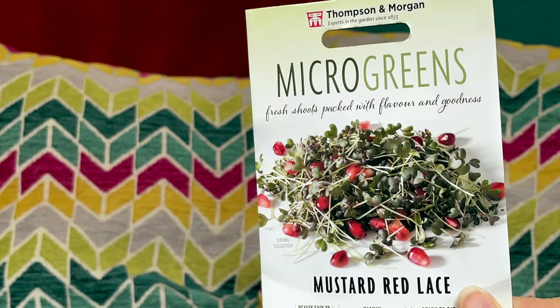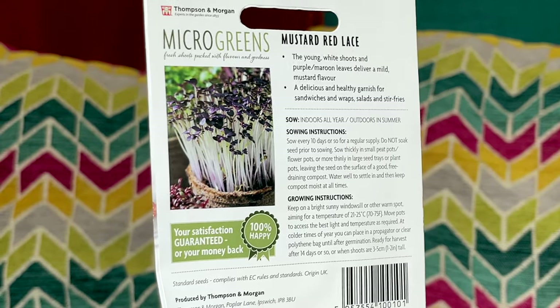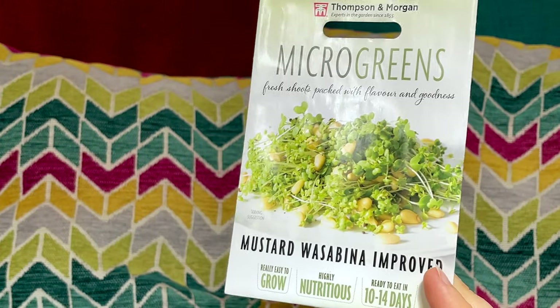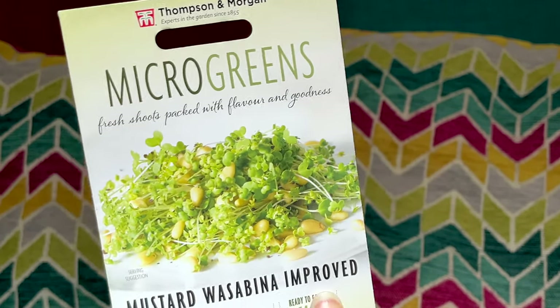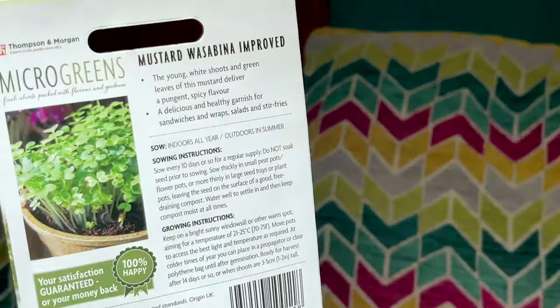Seed packet number one: we have some mustard red lace — these are just micro greens. We wanted to maybe do some salads, so these are perfect. We'll probably sow these pretty soon because you can sow micro greens inside all year. We also have some mustard wasabina — also a micro green. I think these are going to be really yummy with a nice little spice to them. I really want to get into more micro greens, so that's a good start.